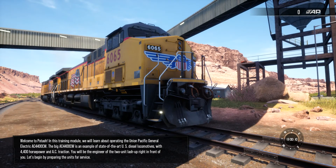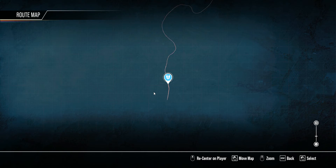Welcome to Podesh. In this training module, we'll learn about operating the Union Pacific General Electric AC4400CW.